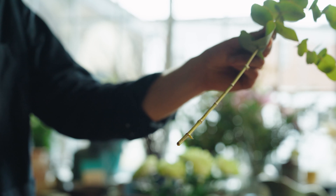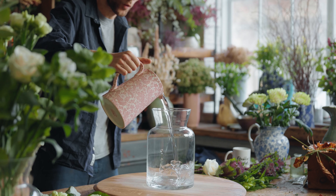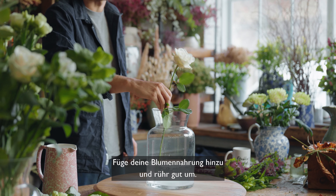But first things first, always look after your flowers. Snip an inch off the end of all your stems using clean, sharp, formal scissors or secateurs. Fill your vase a third full with lovely clean water. Pop in your flower food and give it a nice stir.